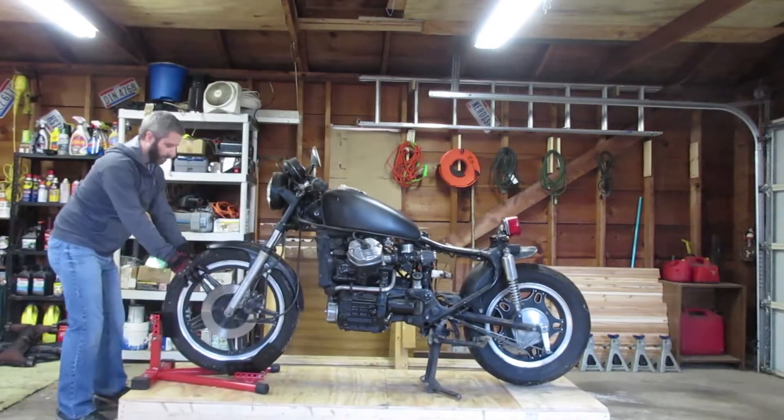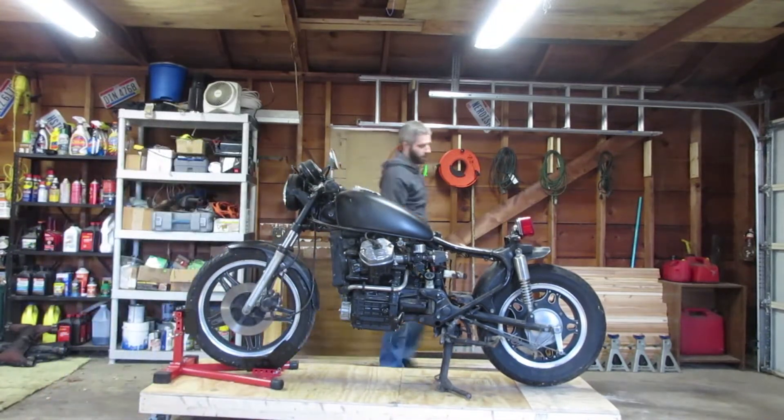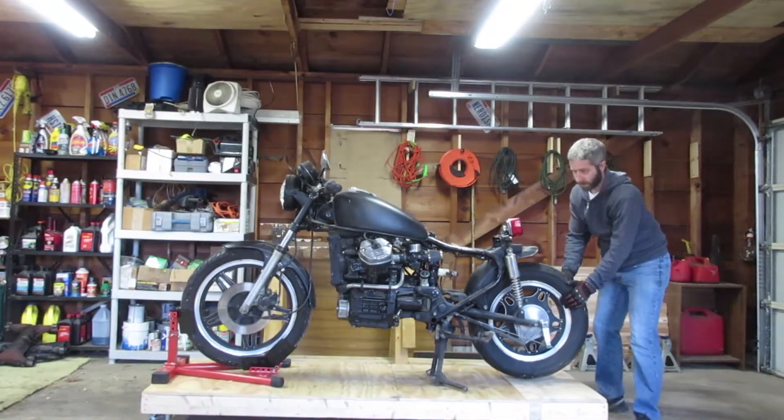I'm back in another episode of the Honda CX500 Moto Fugazi build. In part two I'm going to continue tearing the bike down.